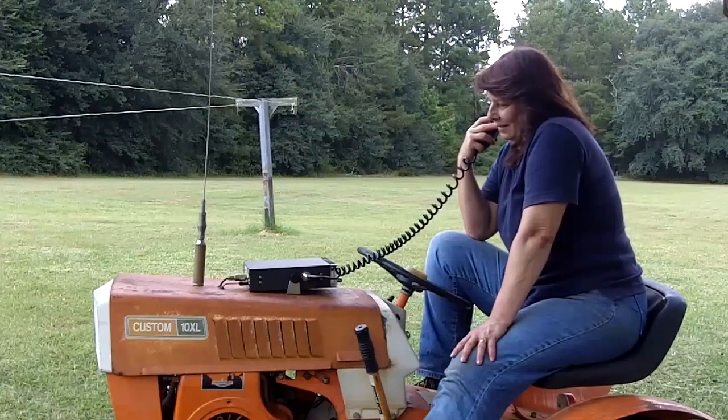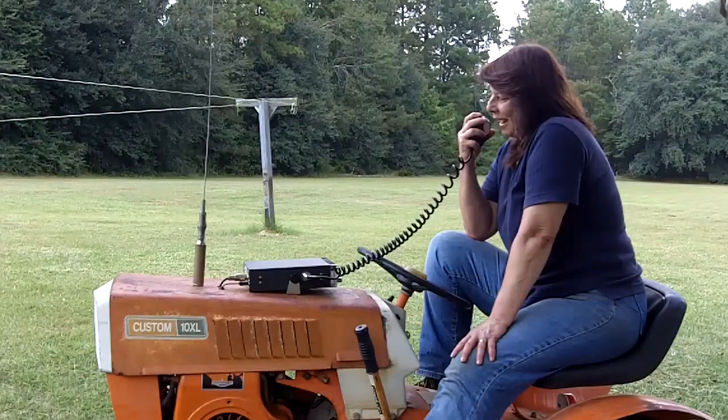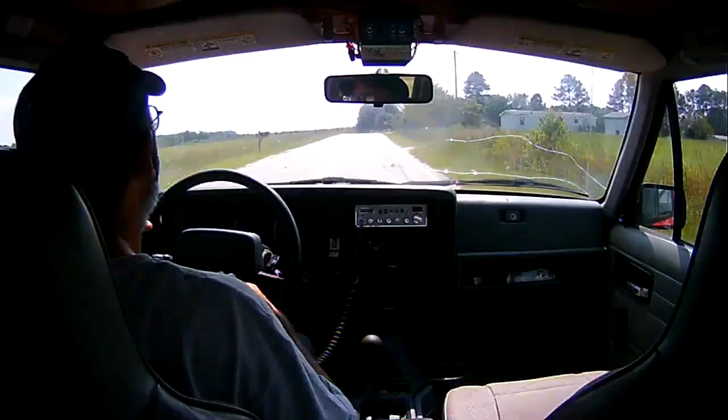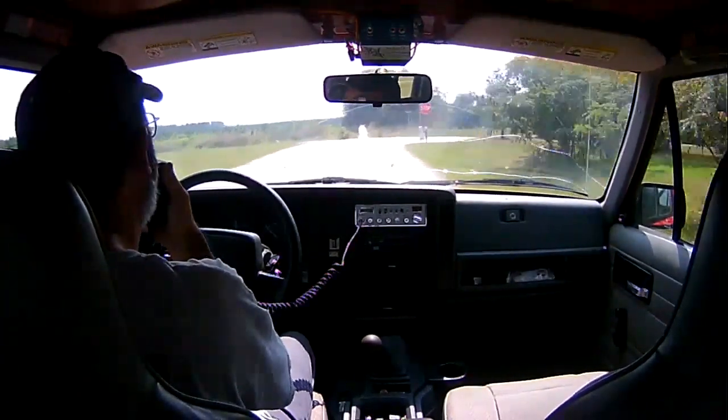I'm coming up to the stop sign which is about 1 mile away.